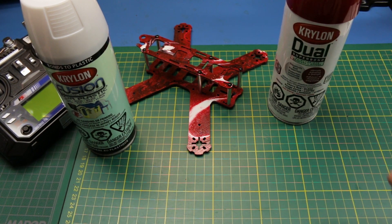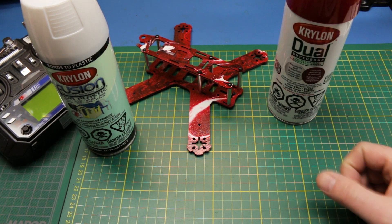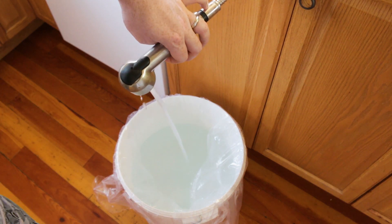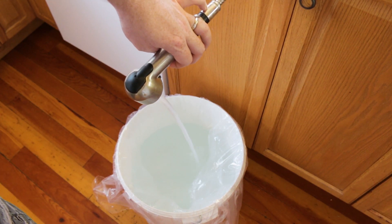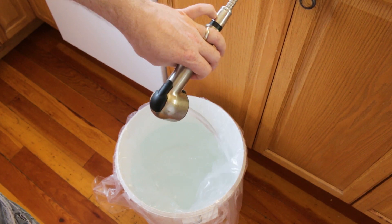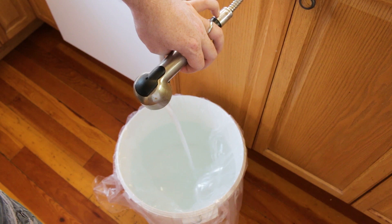To do the dip painting, you need to start out with a bucket and fill it with some medium warm water — a little bit warmer than room temperature. Some people add borax to it as well; I didn't in my case. I lined the bucket with a clear garbage bag to make cleanup really easy.